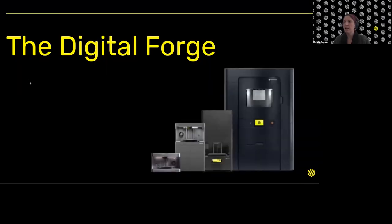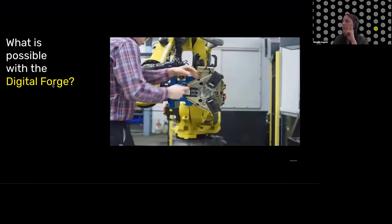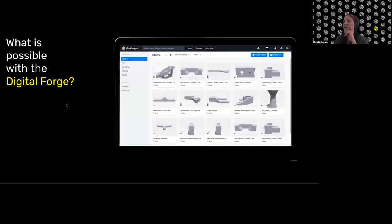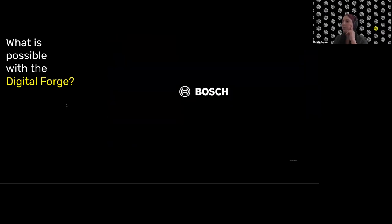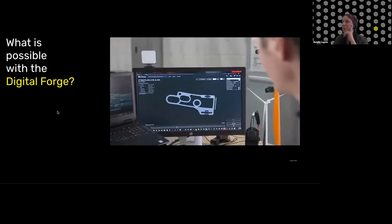To start off, I want to do a quick overview of the Digital Forge. We have customers here using all the different pieces of equipment, so I have a quick video showing some of the different places where the Digital Forge is already making a critical difference. We have printers printing in metal and continuous carbon fibers, with applications on manufacturing floors, high-detail parts for end-use applications, all brought into the Eiger software to quickly press print and create these parts — bringing all of that to the point of need.